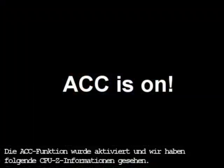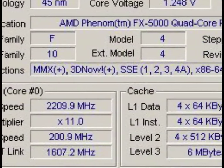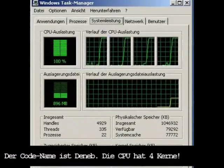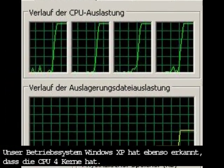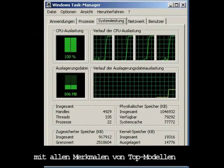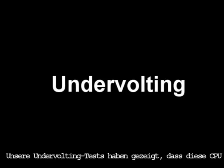After we turned on the ACC function, we saw the CPU-Z information. The code name is Deneb. The CPU has 4 cores. Our operating system, Windows XP, has recognized the 4 cores correctly as well. We got a real quad-core processor with all the features of top models such as the Phenom 2X4.